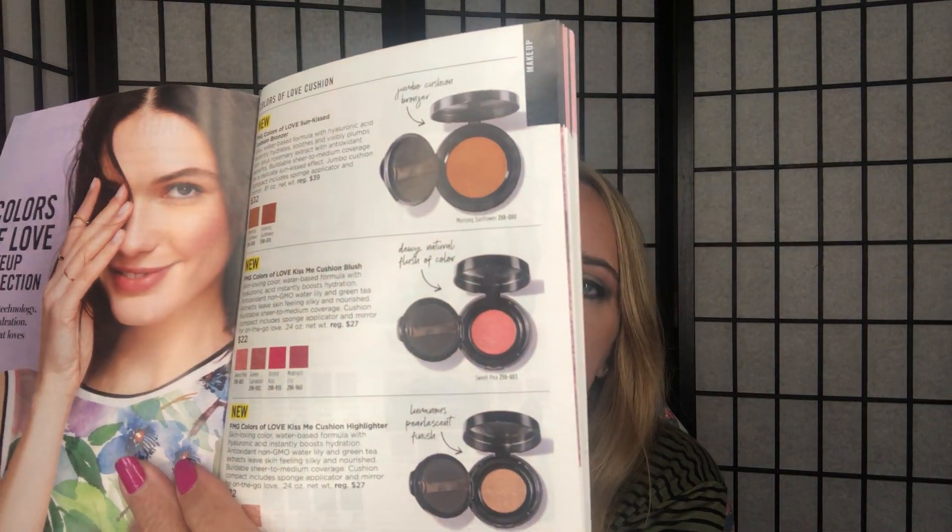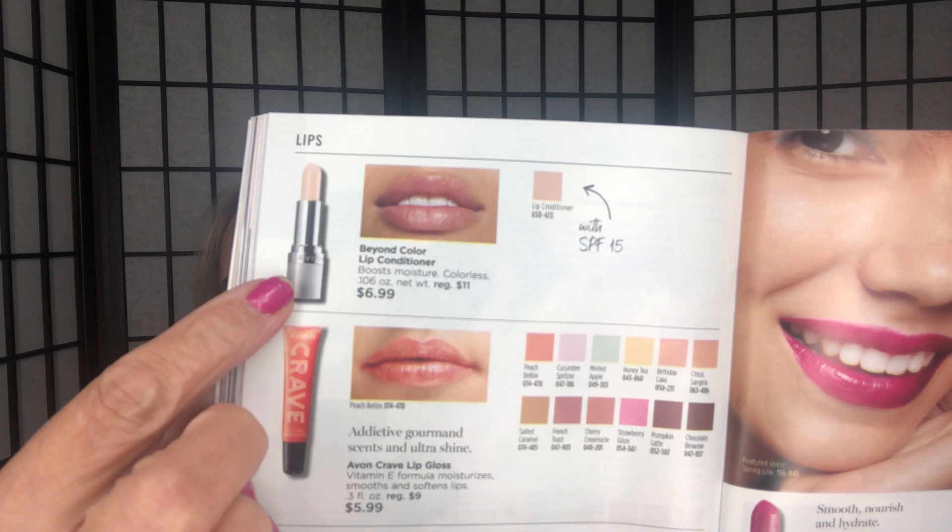The Cushion Blush, Cushion Highlighter, and Cushion Bronzer that I used today are all on page 97. Our Beyond Color Lip Conditioner is on page 98 — it conditions, moisturizes, prevents cracking and drying, and also has a plumping effect. It goes on clear and you can wear it alone or under your lipstick or lip gloss.